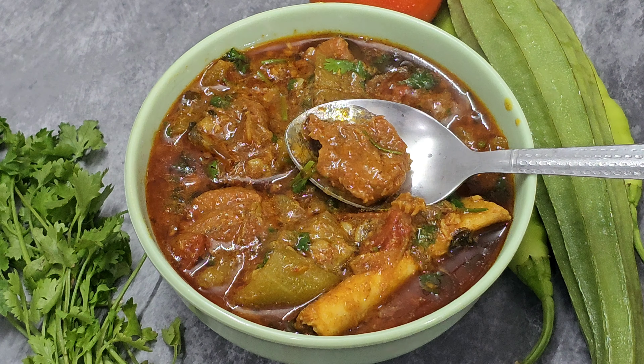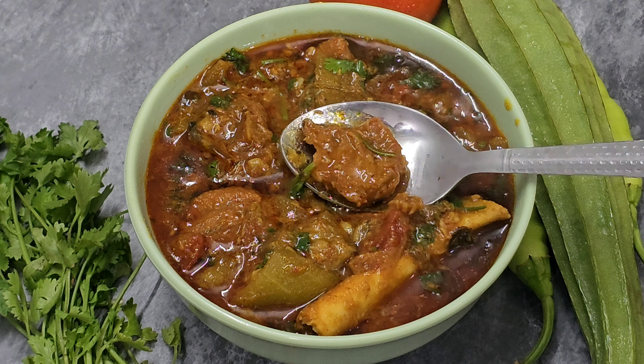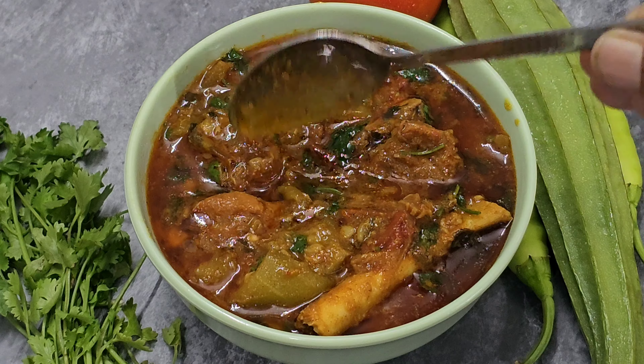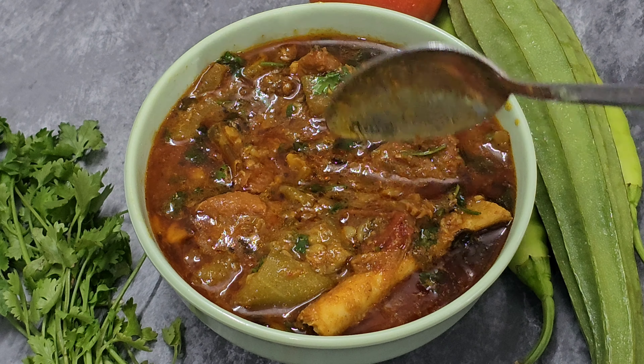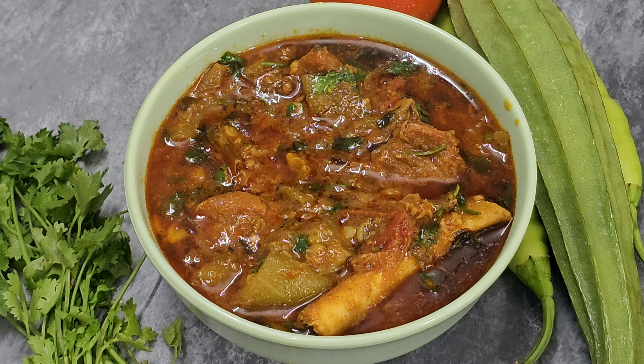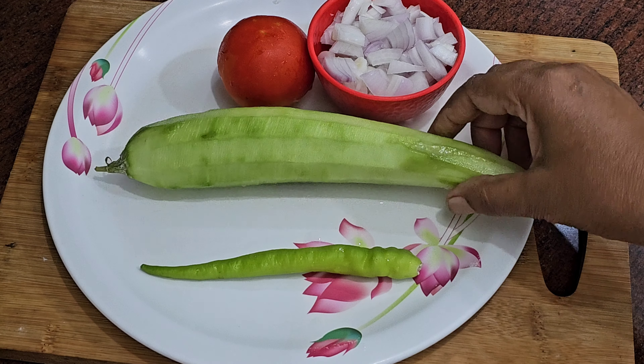First, if you have the ingredients ready, I will make this recipe in about 2 to 3 minutes. There is a lot of interest in this recipe.